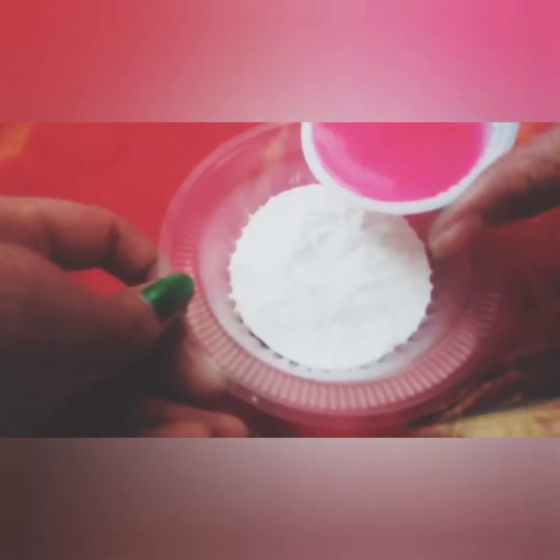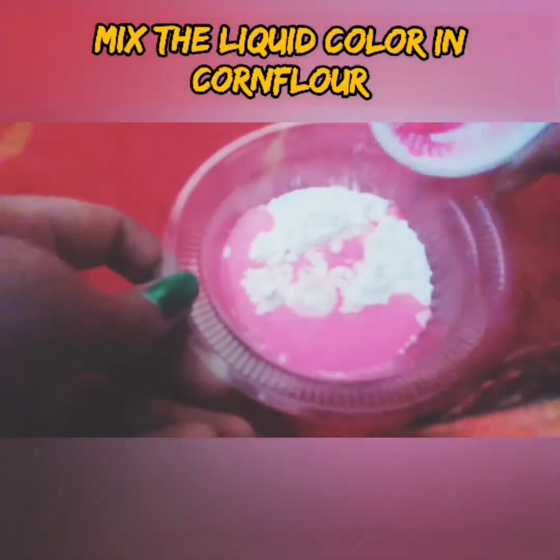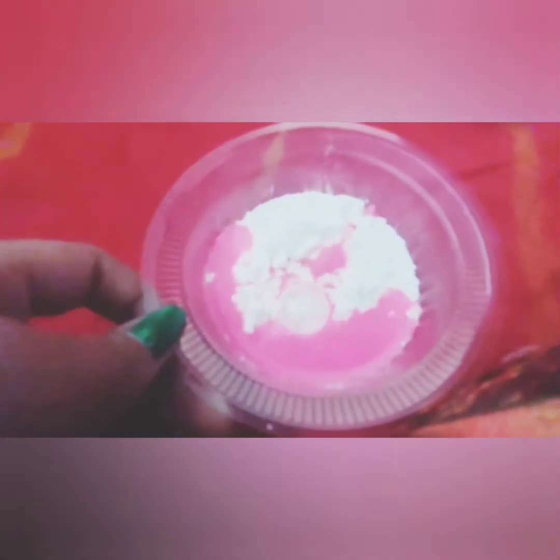Now I am going to pour this color mixture into the corn flour to give it color. We have to mix it nicely, but corn flour is a little thick so it's hard to mix. Please try to mix it nicely. It's a little hard — it's just like stone or slime — so please try to do it nicely.